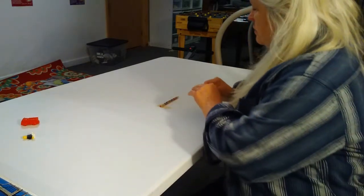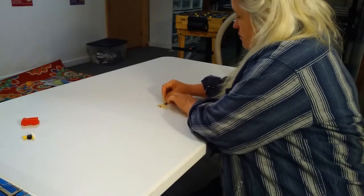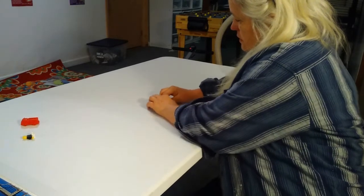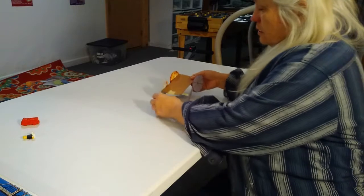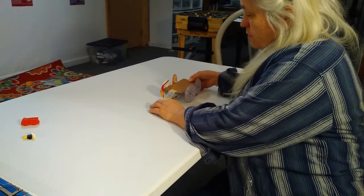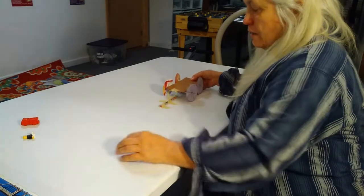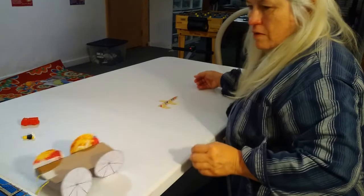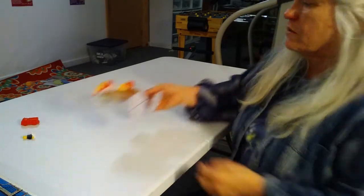There's going to be a lot of pressure there, so tape that end down, and a little further back too. Here's our car — flip the rubber band over the eraser, hold it while you pull back, and let go. Your car goes! Let's try it again.